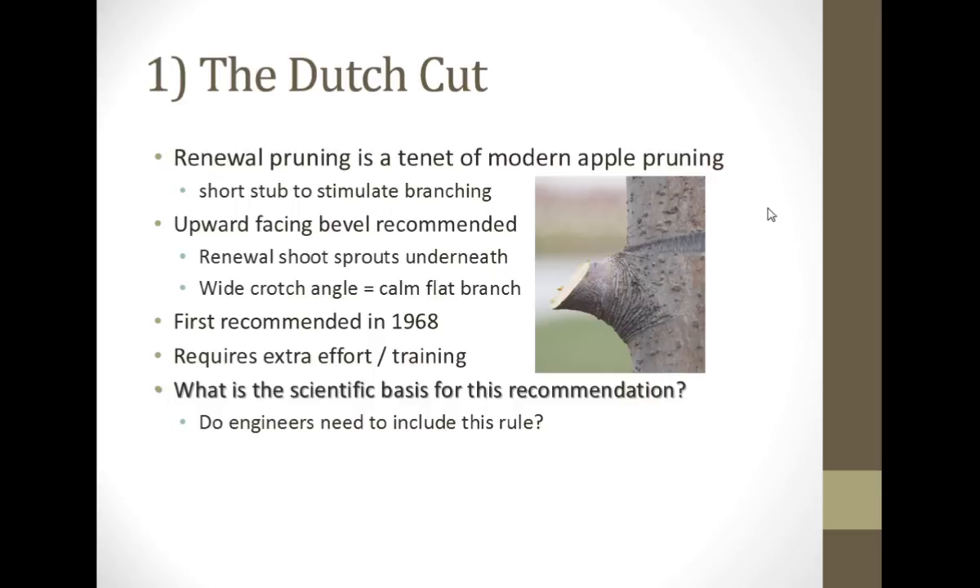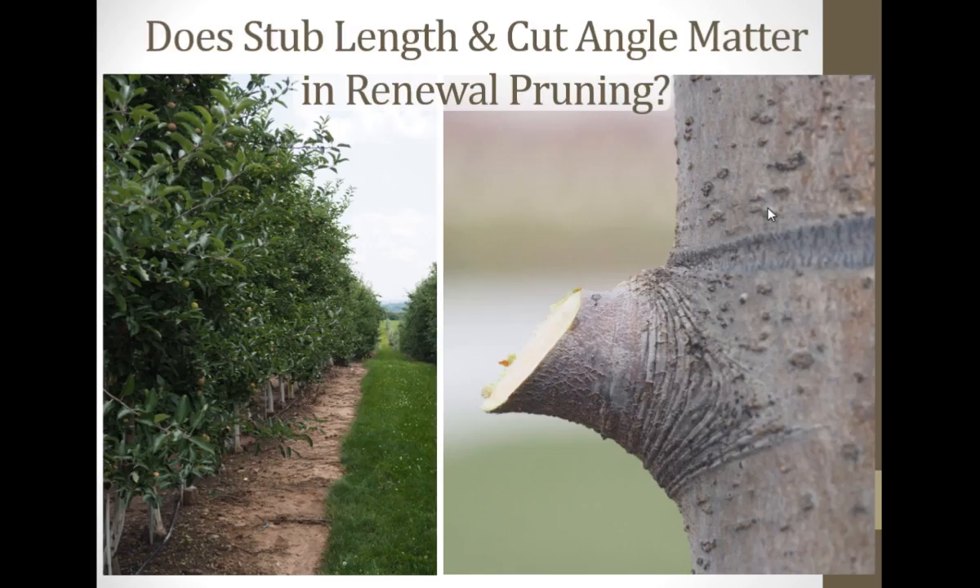If you're trying to train some engineers who never saw an apple tree before how to design a pruning instrument, they need to know what kind of a cut to make. Do we need to include that as a rule for them? That would be an extra level of complexity that would probably take them an extra two years. So in this type of a tall spindle system — and these trees were Galas — do we need to do this kind of a Dutch cut?